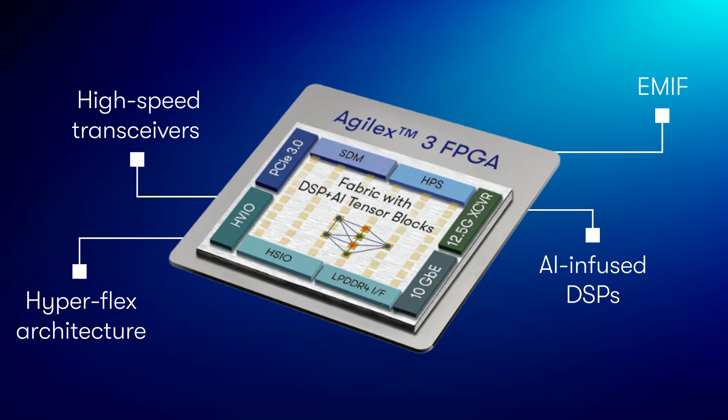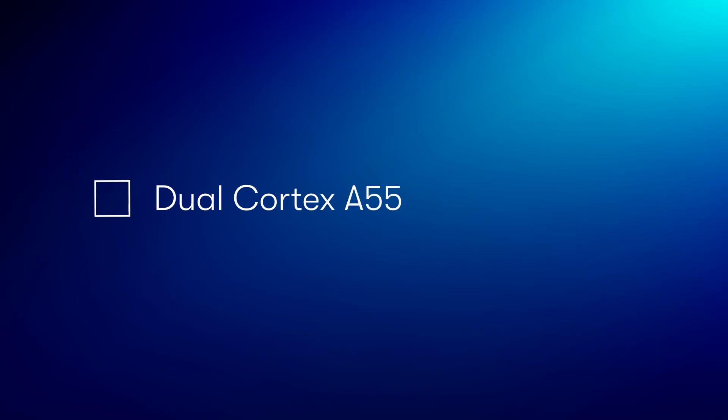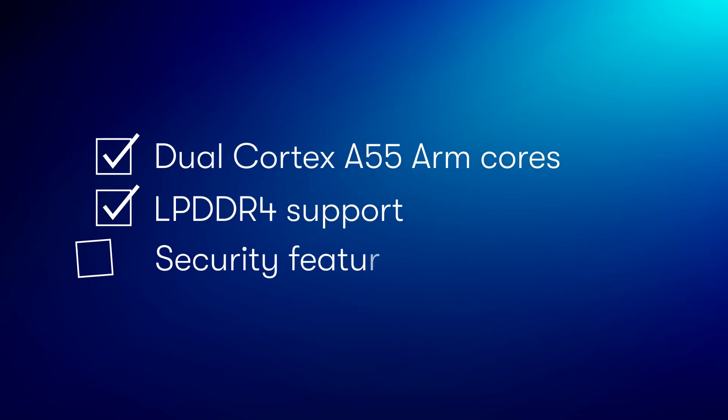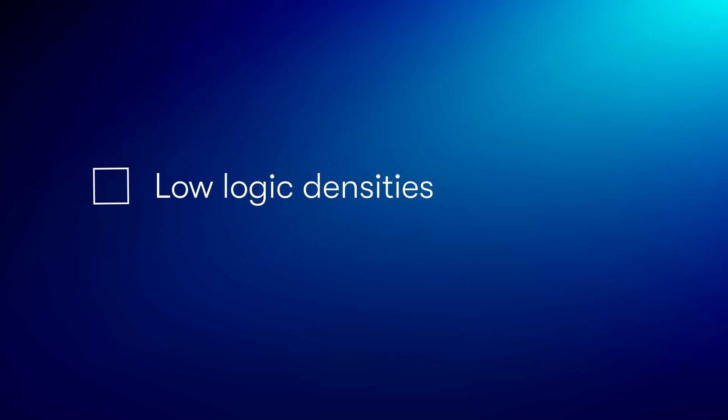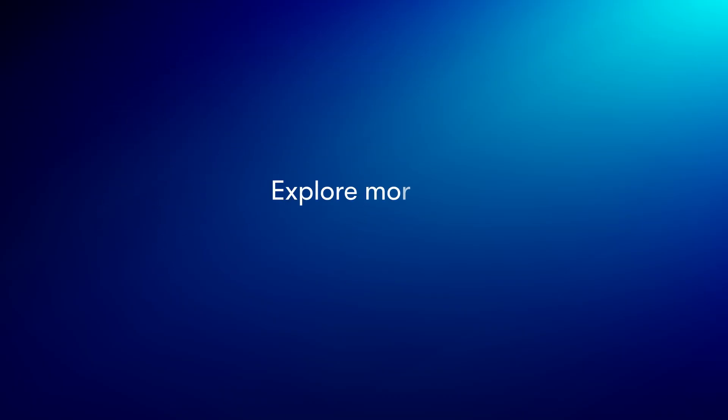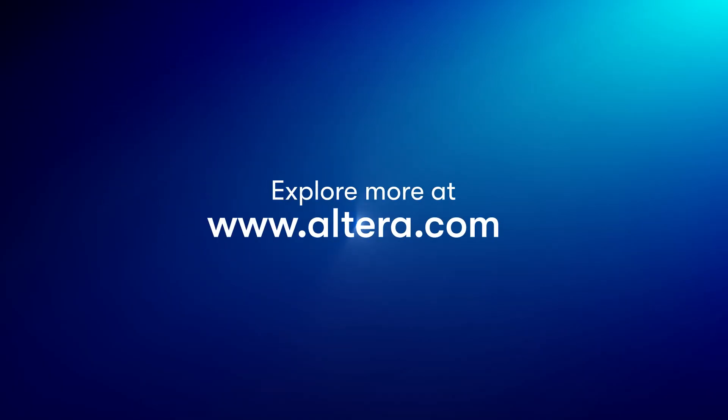At a system level, it also has dual Cortex-A55 ARM cores, LPDDR4 support and many security features. All of that comes at a low logic density and in a tiny variable pitch BGA packaging for easier signal routing. To learn more about these and many more features, please check the Altera website.